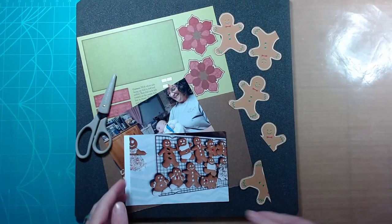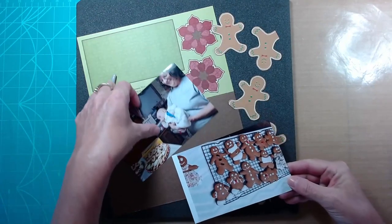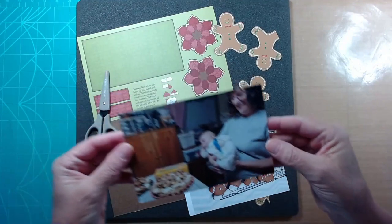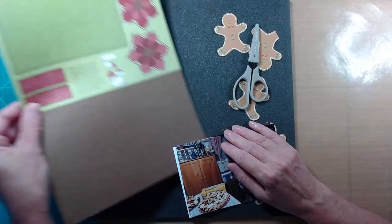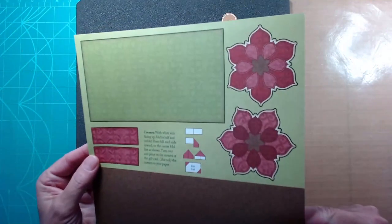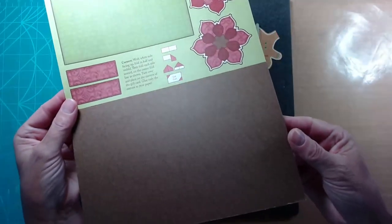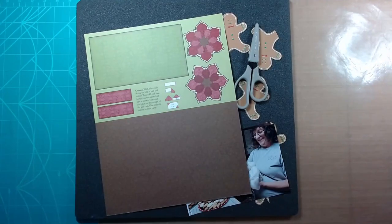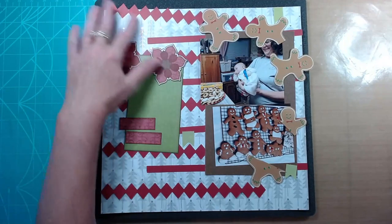So here are those gingerbreads - you can see that there's just bits and pieces of them, they're missing some legs and some arms. These photos are of 2021 Christmas cookie baking. My mother and I like to get together and bake up a bunch of cookies, and this year we enjoyed having my daughter-in-law and my two grandsons. Here is another sheet of paper I found in my green category in my scrap room. I figured those poinsettias would be perfect, so I fussy cut those out as well.